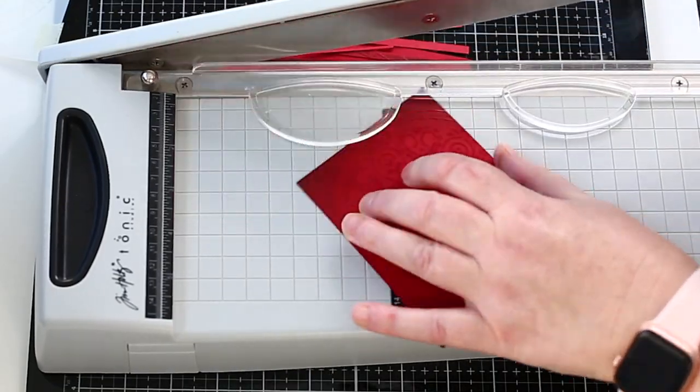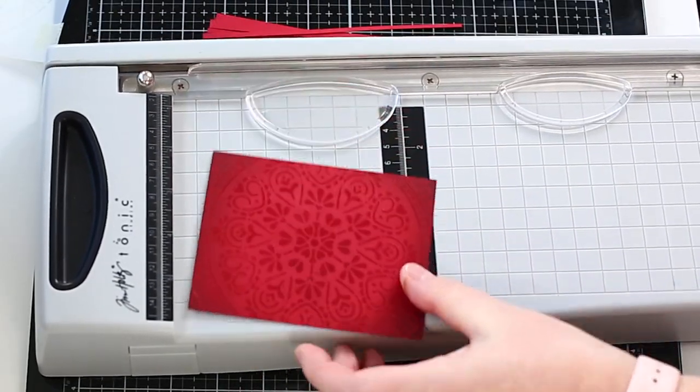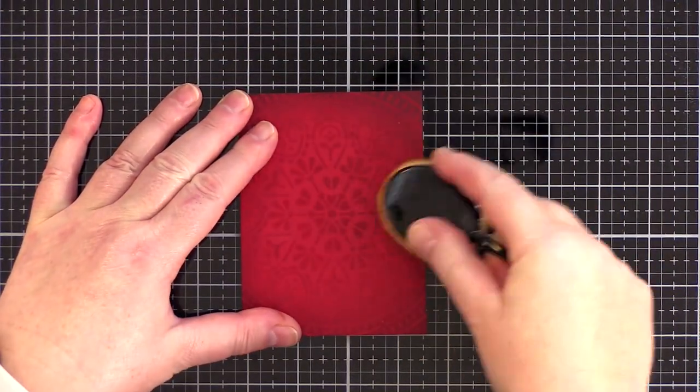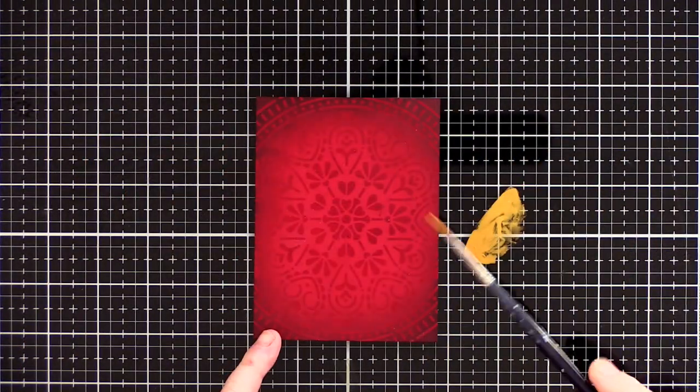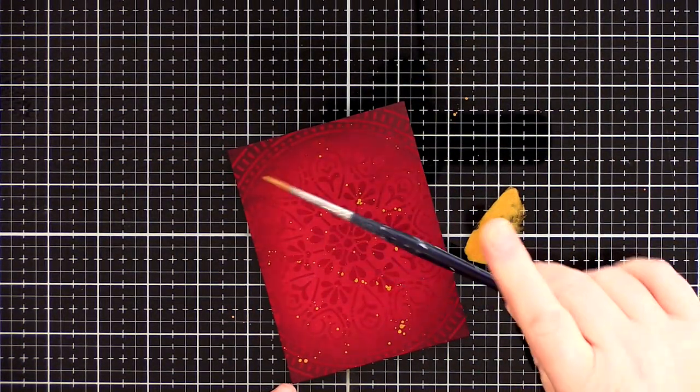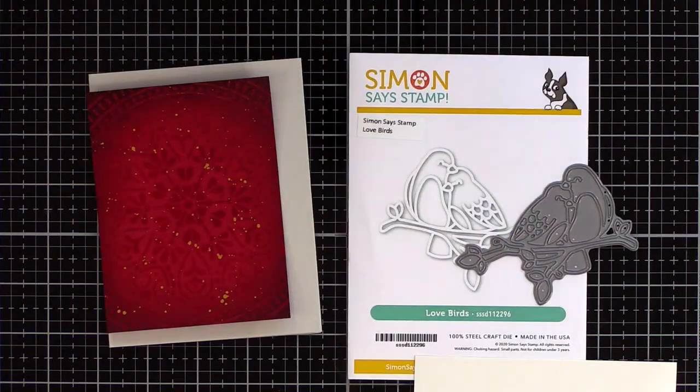I trimmed the base down to fit on an A2 card base. Because this then cut off some of the ink effect, I rubbed around the edges of the panel with dark chocolate ink again. For interest I splattered gold paint over the background — I can't see me giving up the love of splatter in 2021!